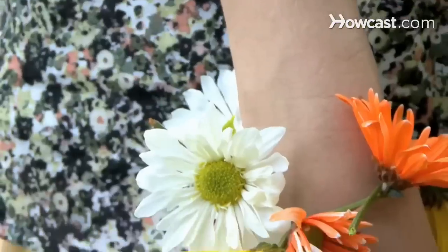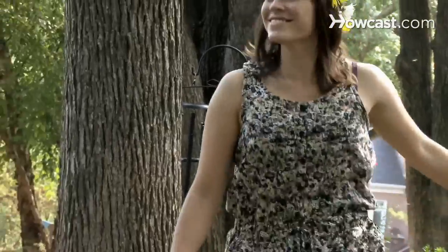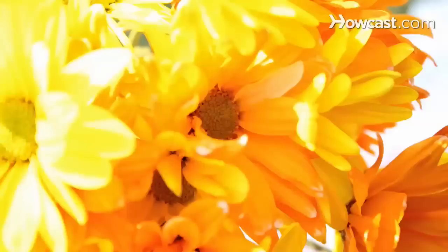Now make crowns and jewelry for all of your friends and look beautiful in your new, all-natural accessories. Did you know the total number of known flowering plant species exceeds 250,000.